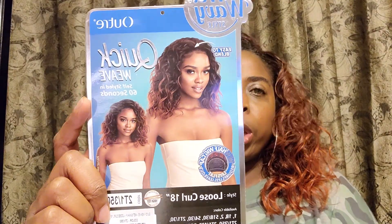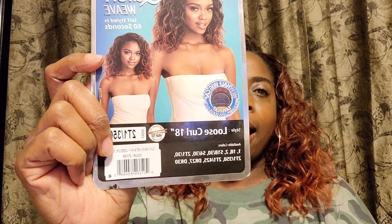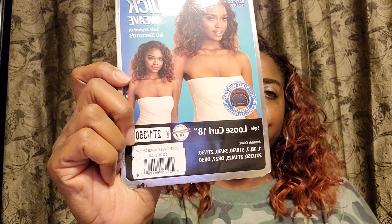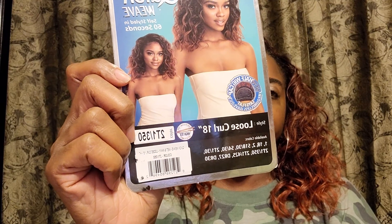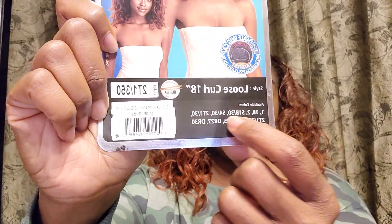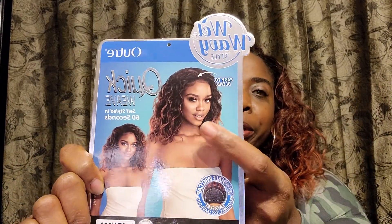It's their quick weave collection, wet and wavy. I have her in the style loose curl 18 inches and I have her in the color 2T1/350. Now she does come in several different half unit colors, so you have plenty to choose from.